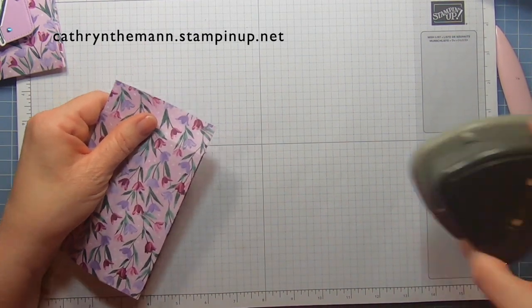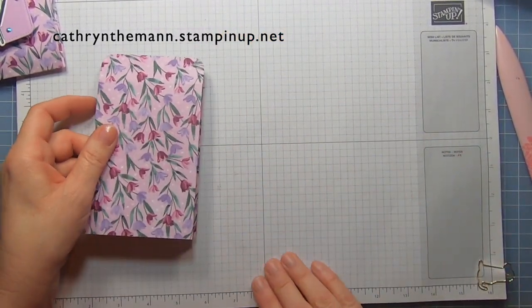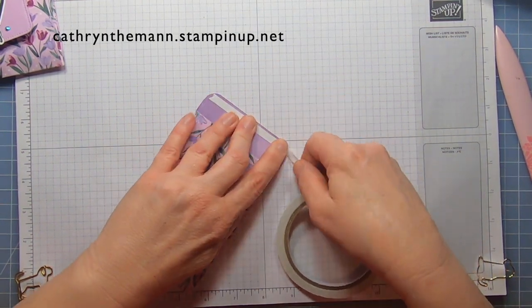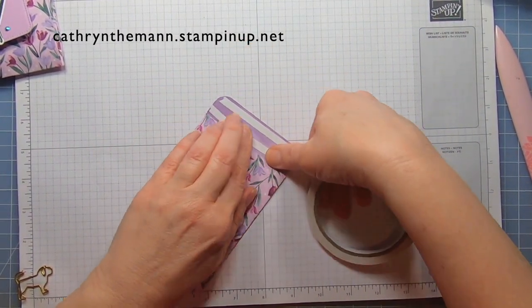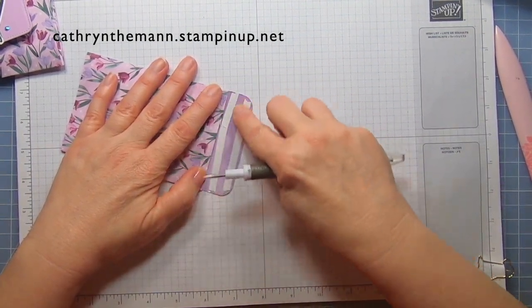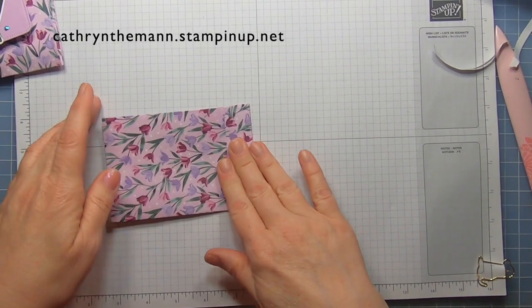Now we're going to take the Detail Trio Punch and round both the corners of that back piece. Then I'm going to put some Tear and Tape on this. What's good about Tear and Tape when you're doing a project with DSP and no cardstock is that I don't like to soak down my cardstock with liquid glue. Then I just take the tape off and fold it over — and that's your back. That's basically the whole piece.